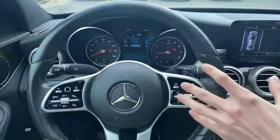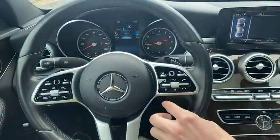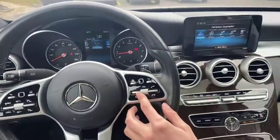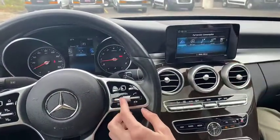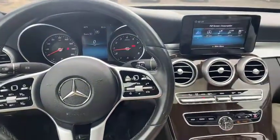Over here, we have our volume control here for our audio, as well as our Bluetooth, favorites as well. So we can pull up sound, all that right there, and control our volume right there as well.